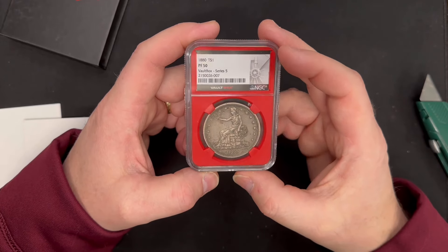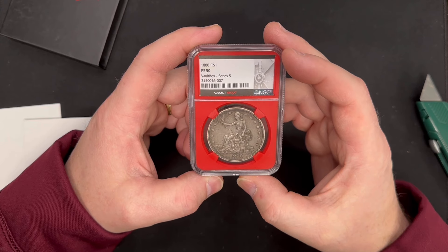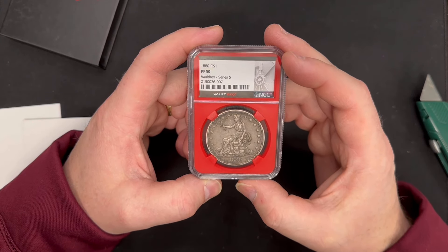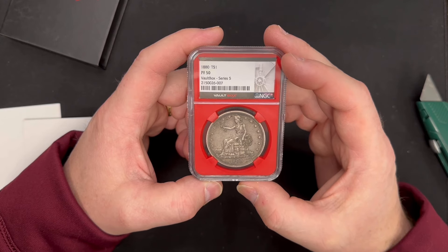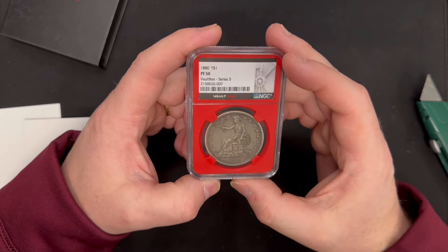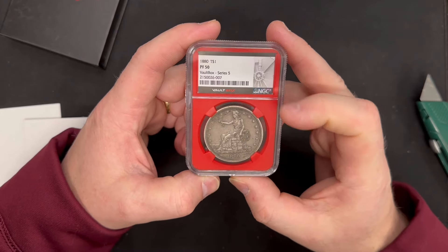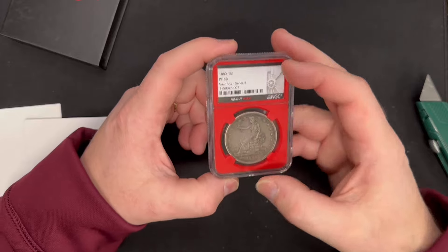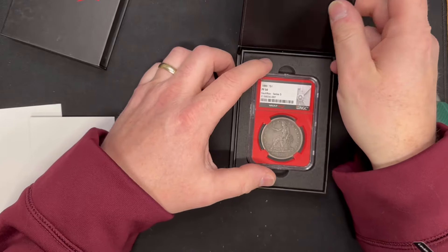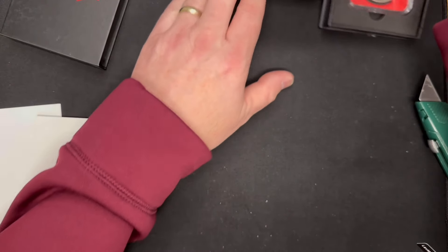These actually got delivered to my home yesterday while I was at the coin shop. I got an alert that my wife had signed for a package. She said something came for me, and I said I wasn't expecting anything at the house — I forgot I had these sent there. I asked her to open it, and she saw who it was from and said, 'Oh, it's those coins where you always lose money.'